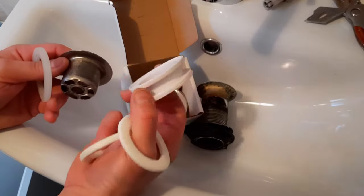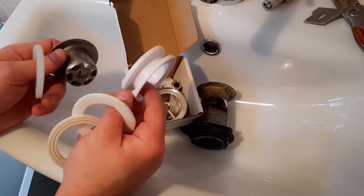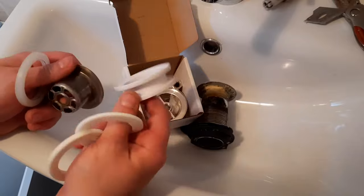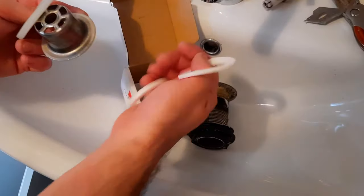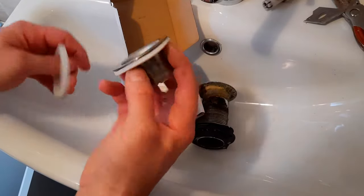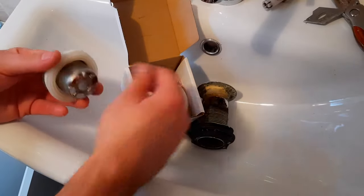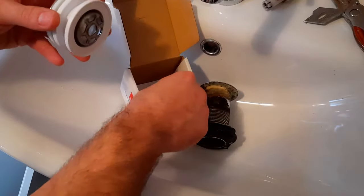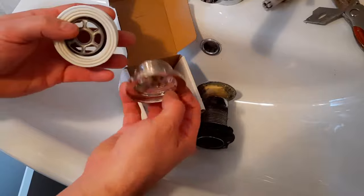Some of you may not actually need all of these. This is an extended collar - if your basin is narrower, you add it, or if your basin is quite thick underneath. Get that foam seal and put that on there. You will then have the bottom seal which goes onto that. That section goes onto there - this is your bottom seal.